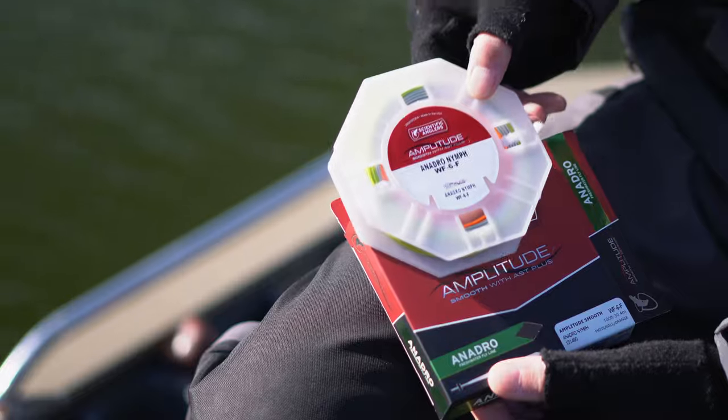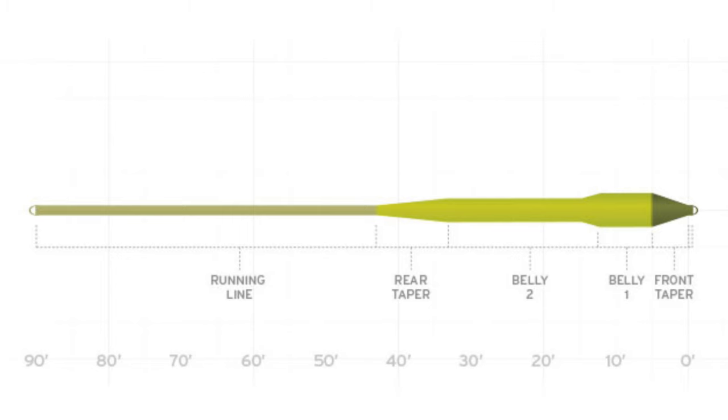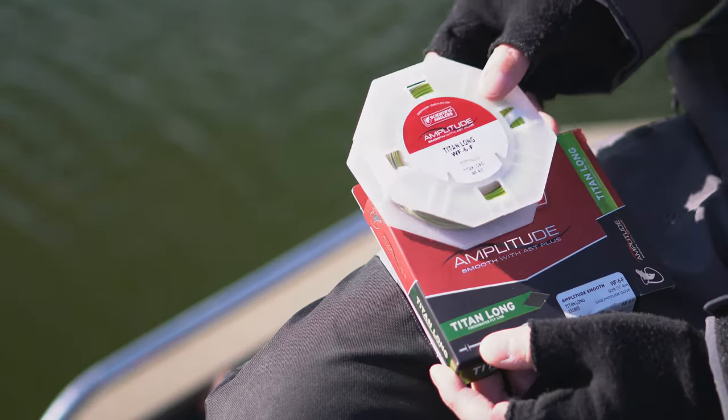It is featured on the Amplitude Smooth and Textured. The Titan Long comes in at two line weights heavy and is ideal for fast action rods. The Titan Long is available exclusively in the Amplitude Smooth series.